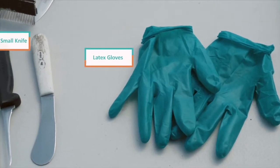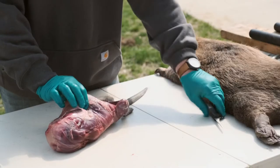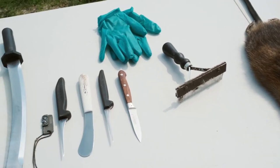The equipment needed to handle your fur includes latex gloves and a sharp small knife. A sharp knife is much safer and more efficient than a dull one, as it allows you to easily cut rather than to try and saw or use excessive force. Remember with equipment, start basic and build from there.